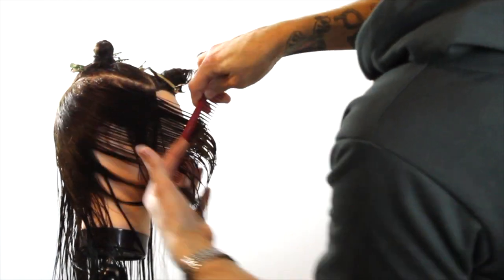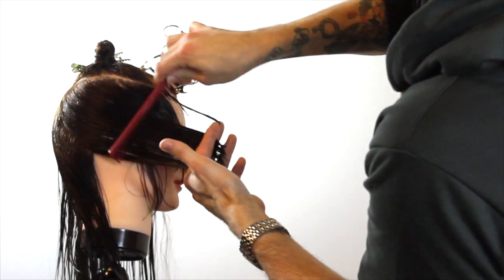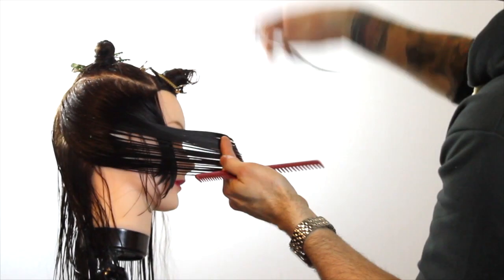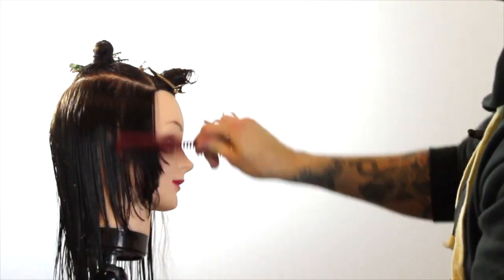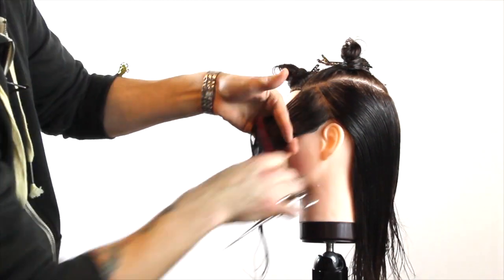You can see how those pieces really fall nicely around the face. I have a nice little elevation on this so it's not going to be heavy. I think one of the most important things about cutting a face frame is just making sure that you don't cut it too heavy — it's going to allow your guest a lot easier time when they're blow drying it.